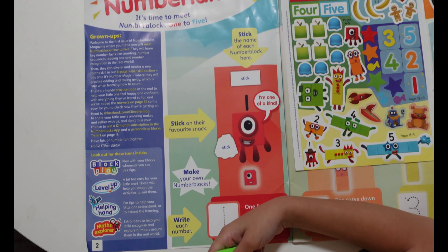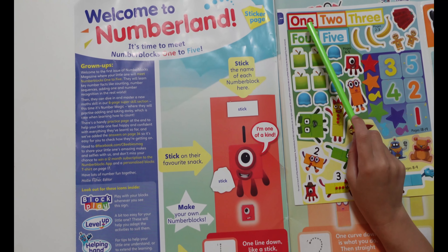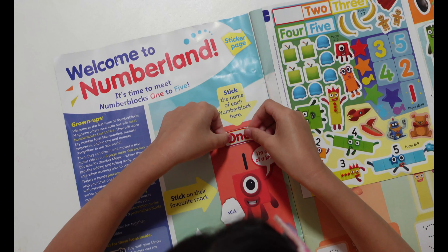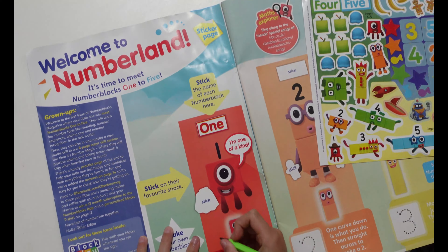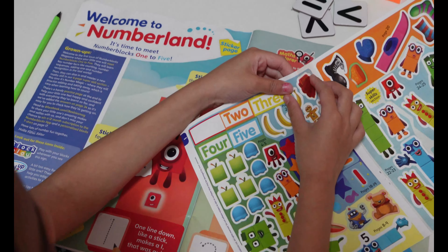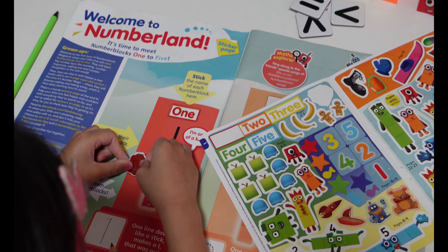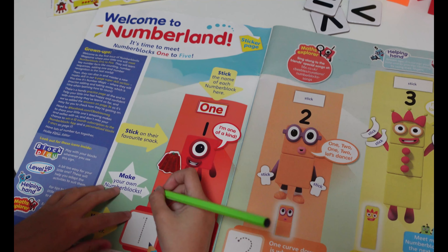This is our first activity: stick the name of each number block here. So we need to stick number one here. Let's put the food — you need to choose the jelly one because the shape is jelly. And let's trace the number one line.